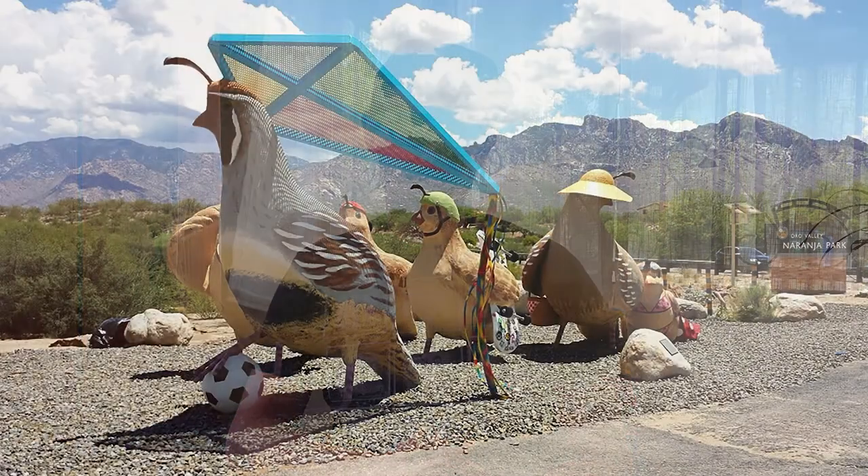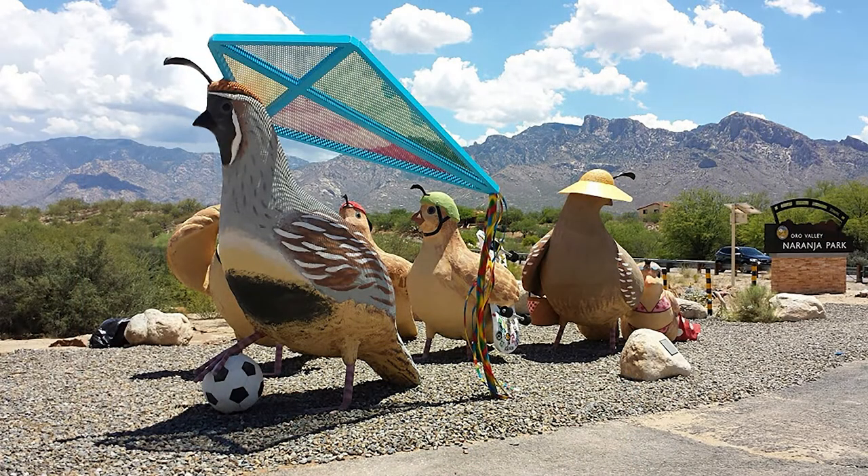I wanted to describe this project at Naranja Park in Oro Valley, which is a family of quail. This is a great example of the different types of 3D elements we could add to a wall mural and have coming out from the wall.